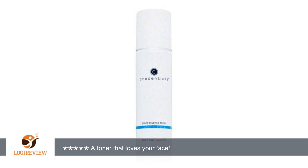What I love about this toner is that it is very gentle, yet it actually works. After cleansing, it prepares my face for the next step in my skincare routine. It never irritates, never strips.